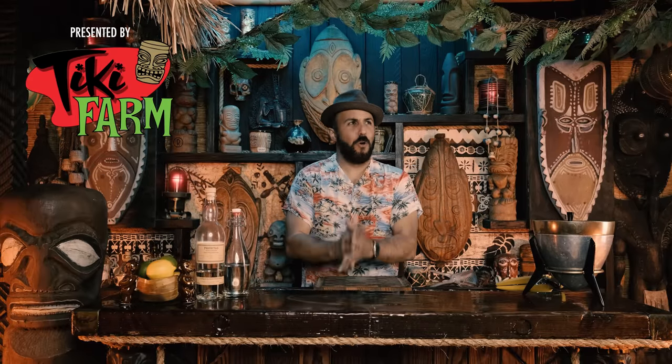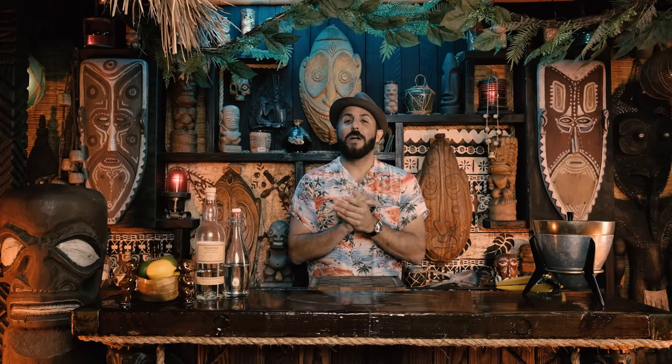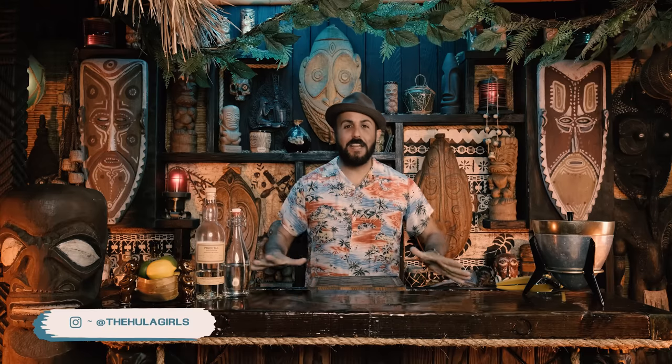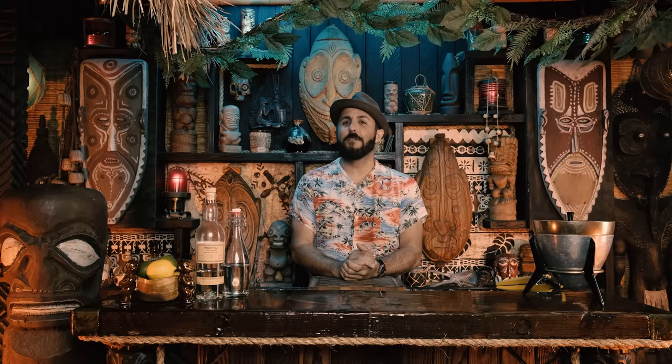Aloha, welcome back to Spike's Breezeway Cocktail Hour. After almost 130-something episodes, I get the question all the time about where to start when collecting the things needed to make excellent tiki cocktails — or any cocktails — things like shakers, measuring devices, strainers, all those kinds of things.